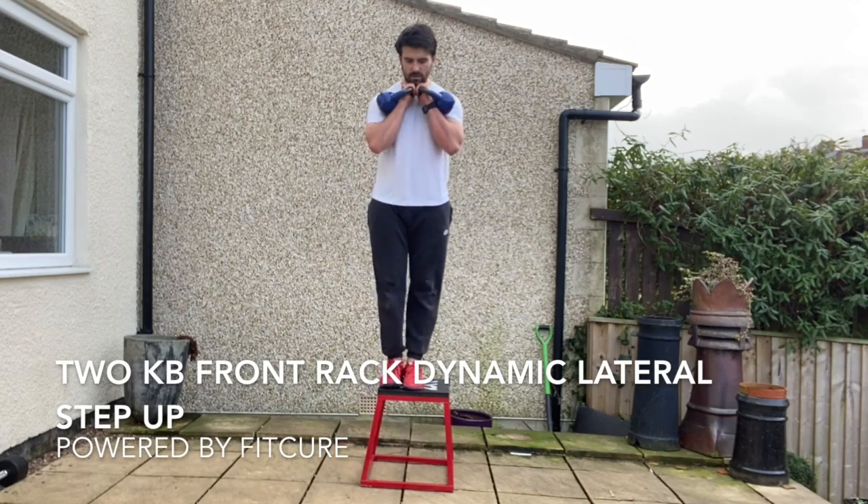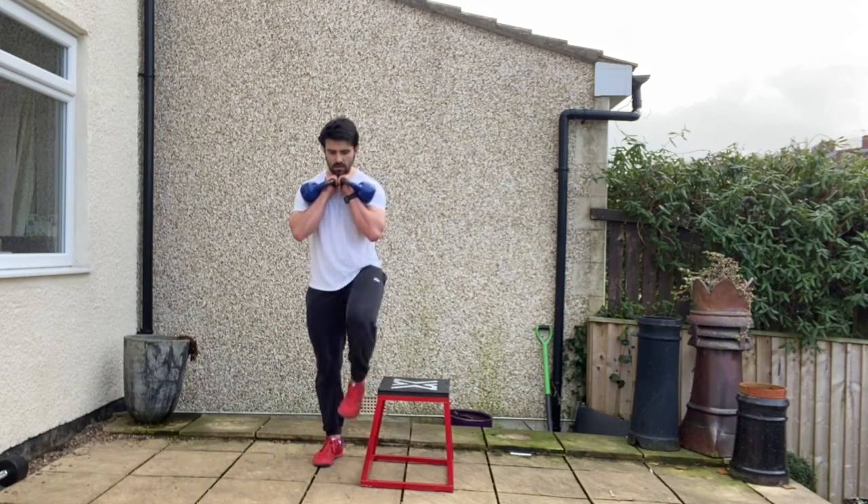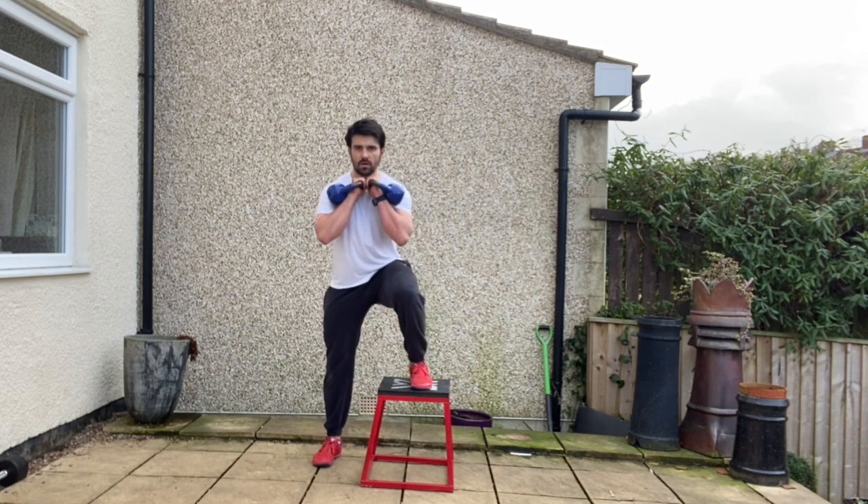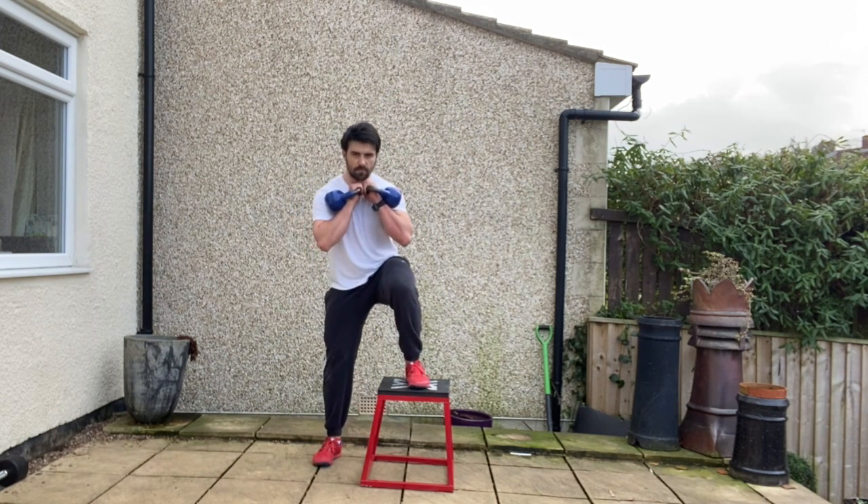Two kettlebell front rack dynamic lateral step ups. Standing tall with the kettlebells wrapped in a front rack position on the outside of the wrist, rib cage stacked on top of the pelvis, chin tucked, with the step box to the side of the body.